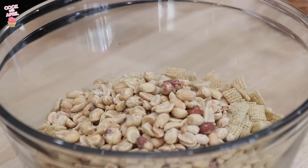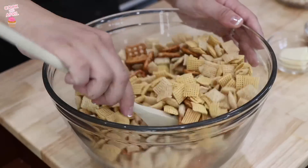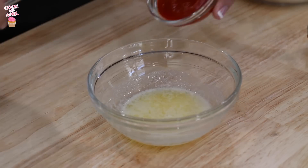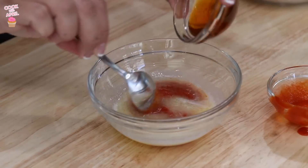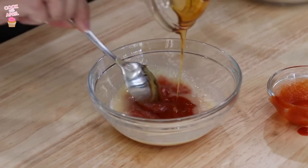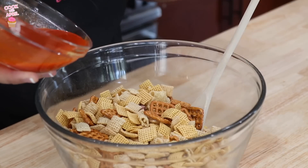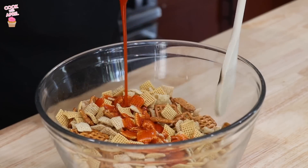In a large microwavable bowl, mix the cereals, peanuts, and pretzels and set aside. In a small microwavable bowl, microwave butter uncovered on high for about 20 seconds or until melted. Stir in the sriracha sauce and the honey. Then pour that over the cereal mixture and stir until it's evenly coated.